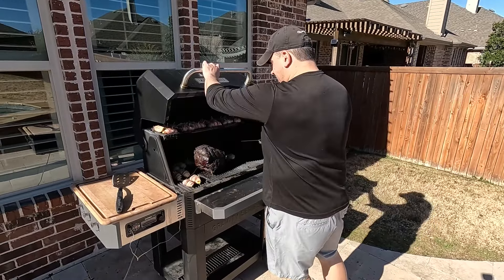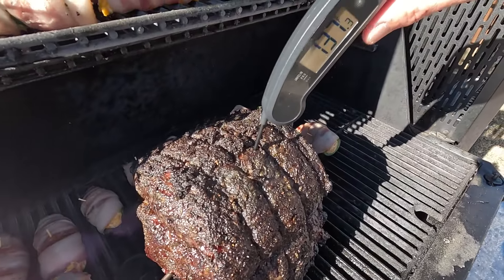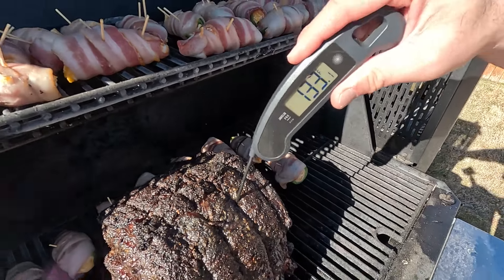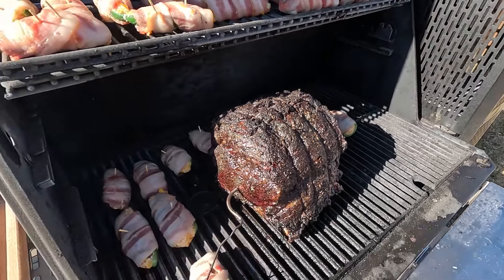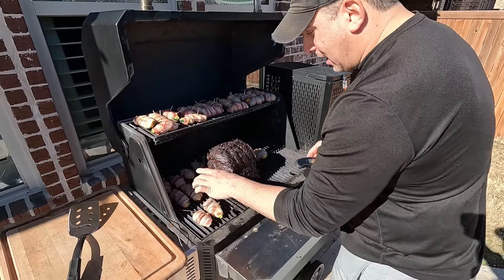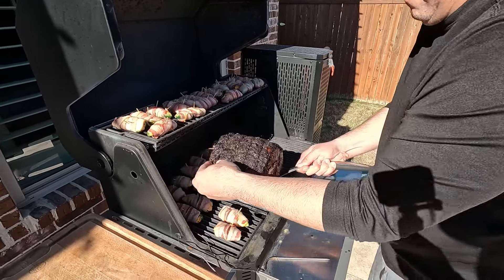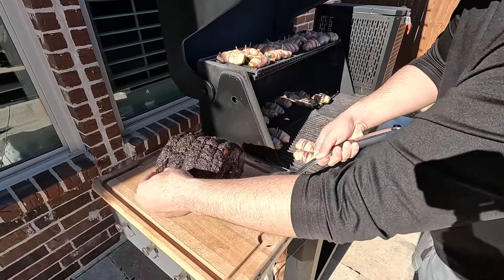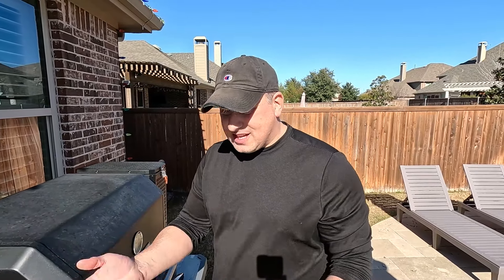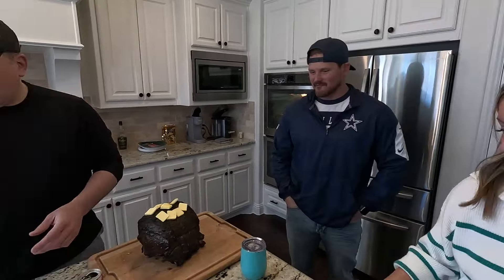All right, I think we're good. Let's check the temp — 133, 135, 138, 140. We're good, baby. We Gucci. Let's pull this out without burning my hand. 10 pounds. We've got to let this rest — put a little butter on it, let it sit, the temp will come up, and then we will slice and dice. Look at this thing. Smells delicious. Look at that meat, y'all — Angelo's got good meat.